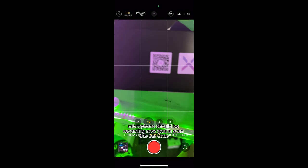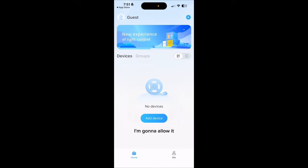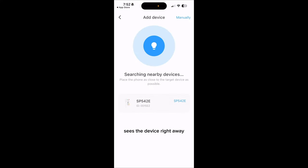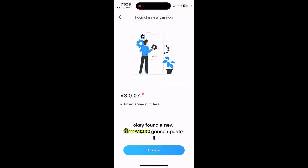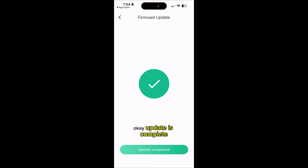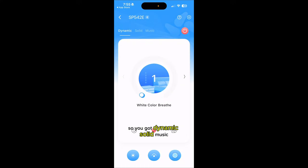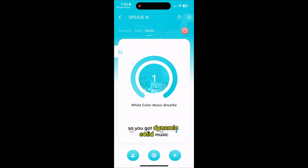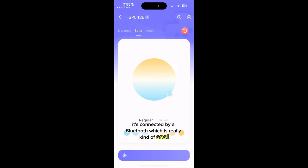I'm going to scan this barcode. I'm not going to do account mode right now, but it has your standard account mode options. I'm going to allow it, add device — it sees the device right away. Access the microphone — sure. Found new firmware, I'm going to update it. Update is complete and we are connected to the lights. So you've got dynamic, solid, music, all your adjustable colors, and brightness.